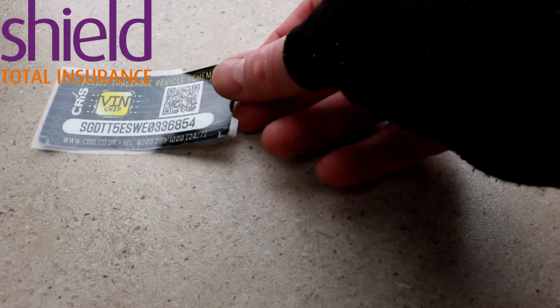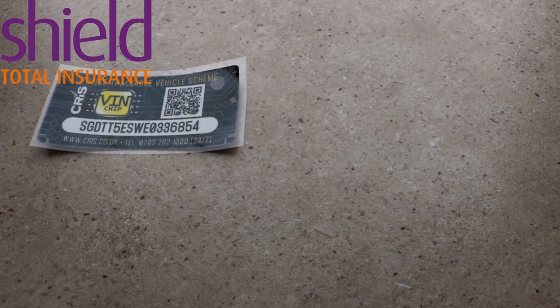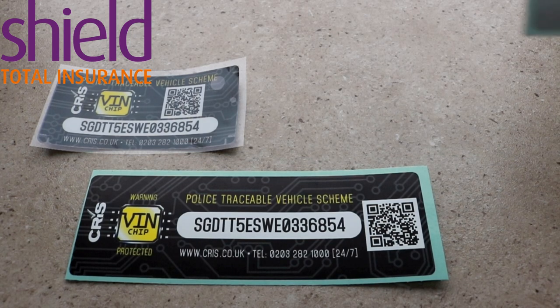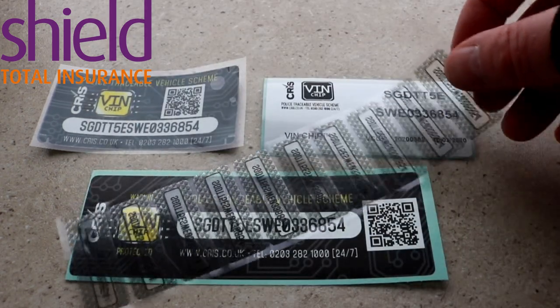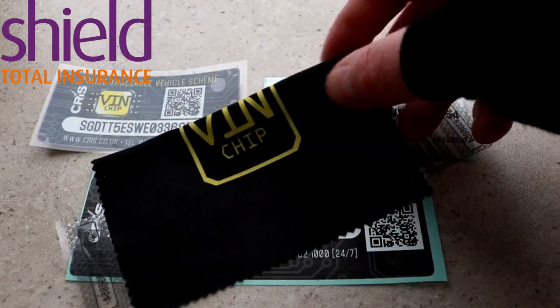So what comes in the kit? You get one tamper evident master window label, one tamper evident gas locker label, one RFID chip tamper evident, and you also get ten tamper evident lozenges for all your windows in your caravan. And then you get your lint-free cloth.